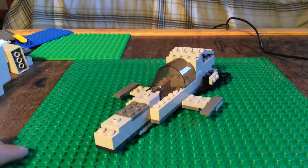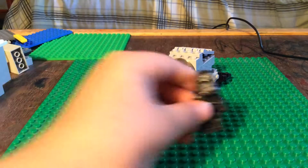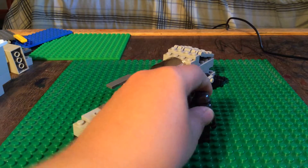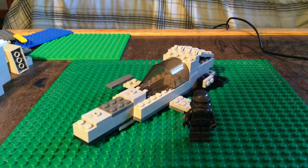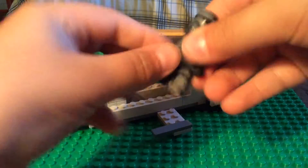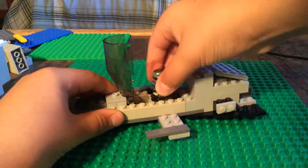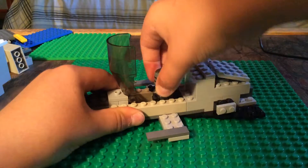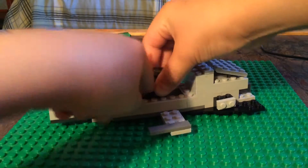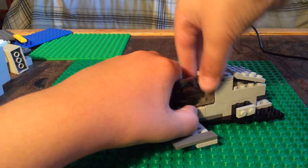And then what you're going to want to do is take your cockpit — your pilot. For instance, I will be using this guy from the Star Wars set. And you just open this and go ahead and put him in, like that. Sometimes you've got to get him right here, because then when you push down you can close the cockpit. There we go.